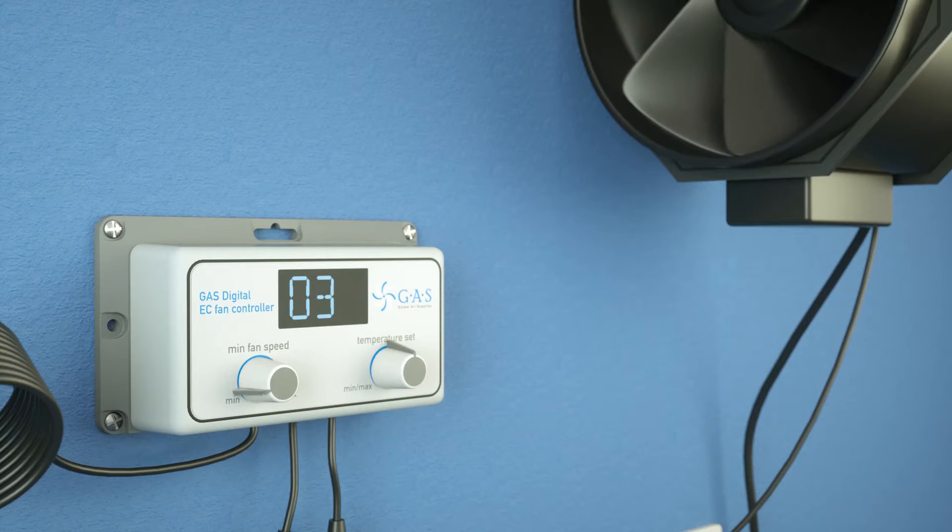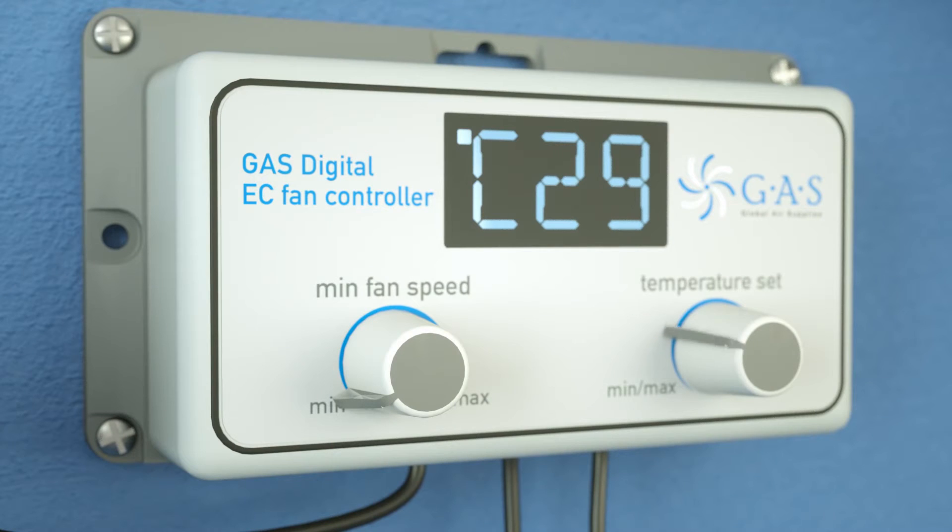The digital display will always revert back to the actual room temperature, shown here at 26 degrees centigrade. The dial on the right-hand side sets the desired room temperature. Turn the dial fully to the right to switch between Celsius and Fahrenheit.